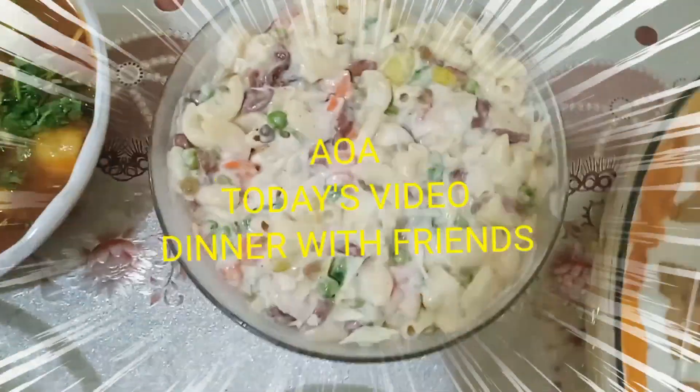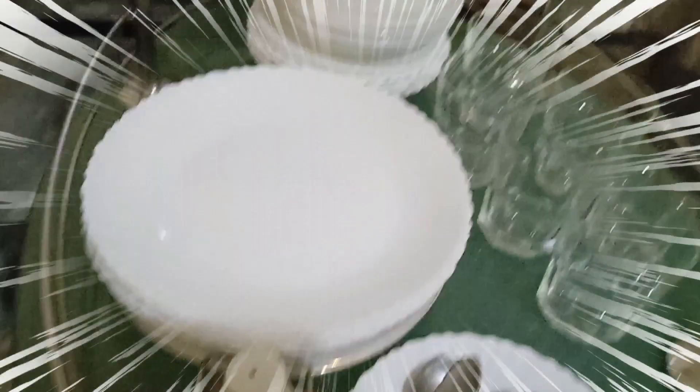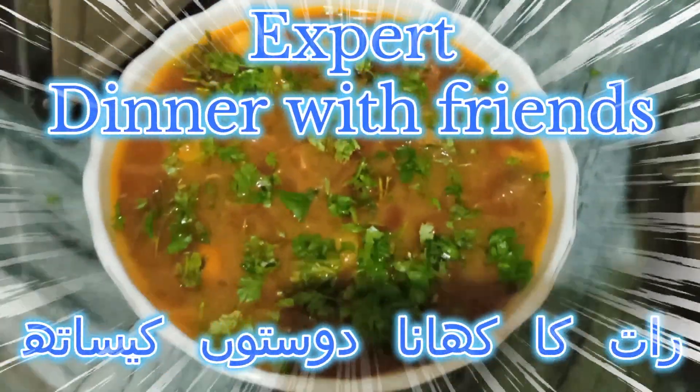Hello everyone, welcome to Jo's Kitchen, how are you all? Today's video is not about any of us — there are some guests in the house. We have prepared dinner for them. I thought I would like to give you a short recipe.